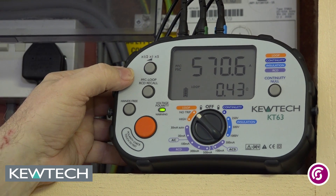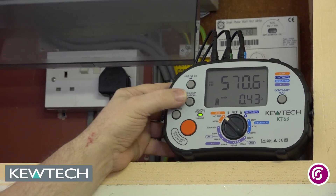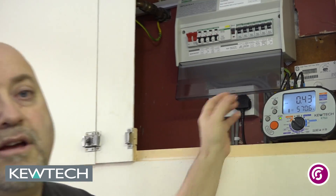And that is to do a check because you are supposed to do this test at all relevant points — not just at the origin but throughout the installation. And there you have it: the ZS test using the no trip function with the KT63. Remember folks, Johnny Ace is on the case.